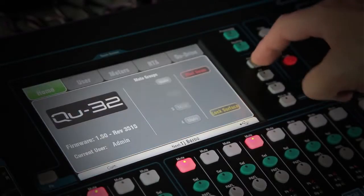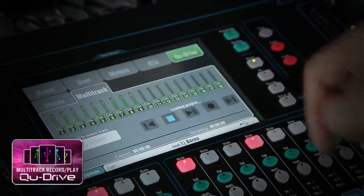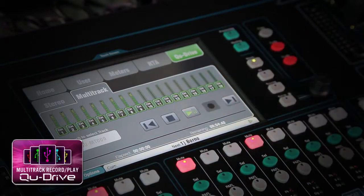Capturing live multi-track recordings with Q32 couldn't be easier. The onboard QDrive multi-track recorder gives you 18 channels of recording and playback straight to your USB drive.